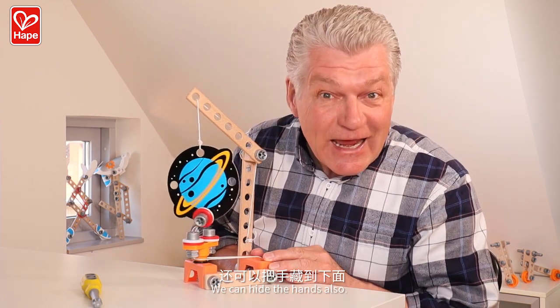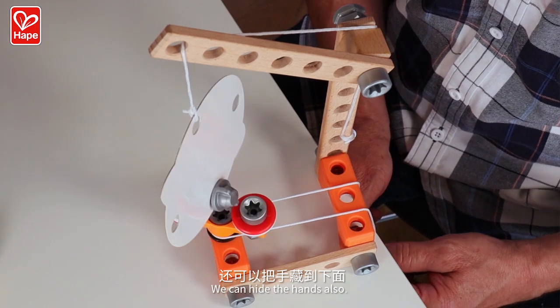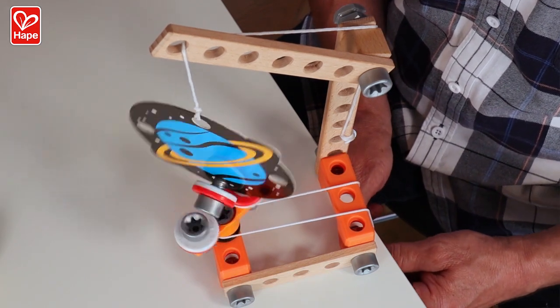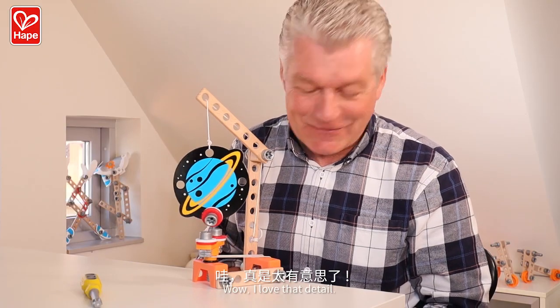They can hide their hands also. I love that detail.